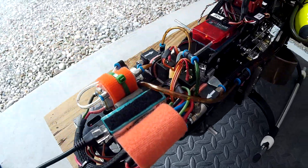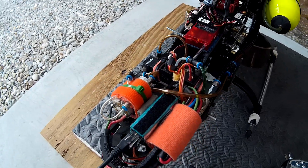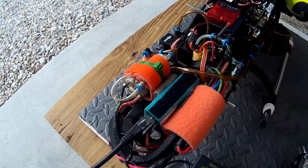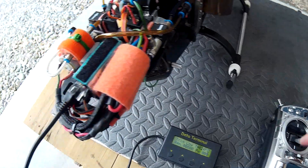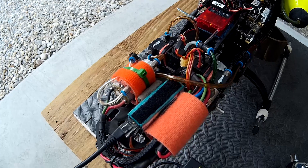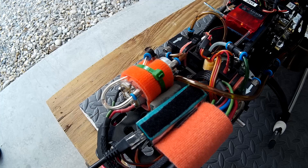Fuel valve's on. First thing we've got to do — this thing was all apart for the better part of a couple of months or so, and there's a bunch of air in the fuel line. So we've got to prime that out. When you give full throttle, it turns the fuel pump on and primes these lines up.